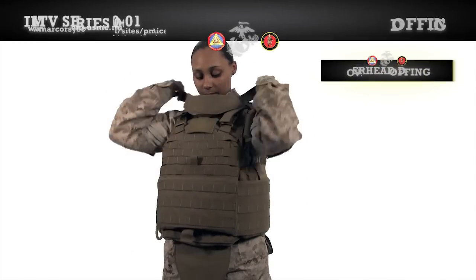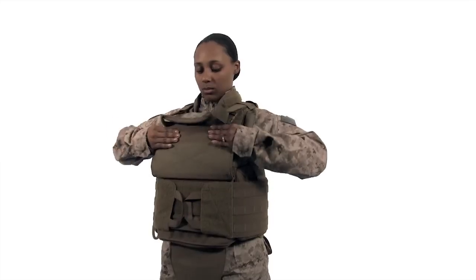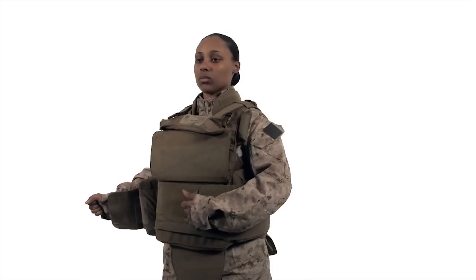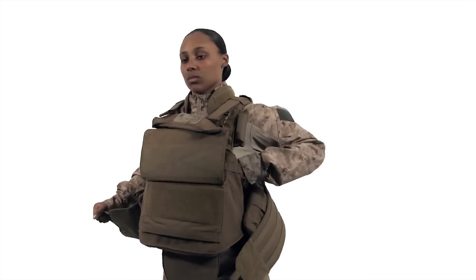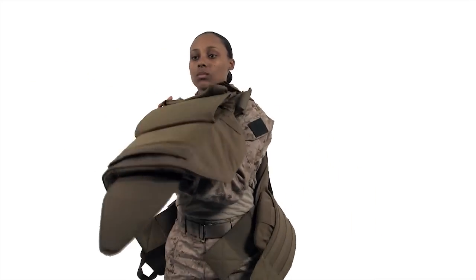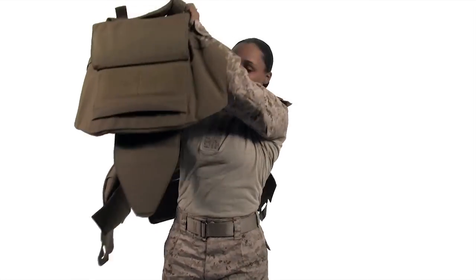We will now demonstrate the two doffing methods: overhead and shoulder break. For the overhead method, undo the throat protector and lift the front flap. Undo the cummerbund and inner cummerbund. Grab the vest by the shoulders and lift the vest up and over your head.